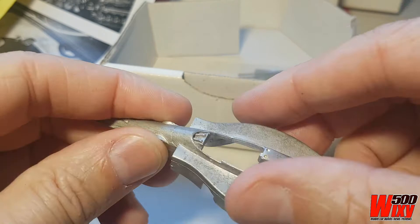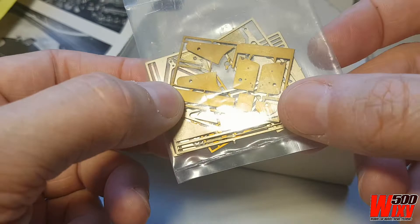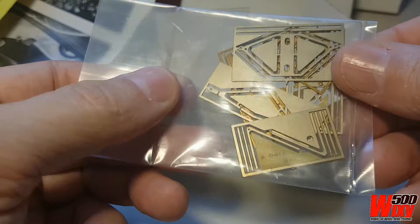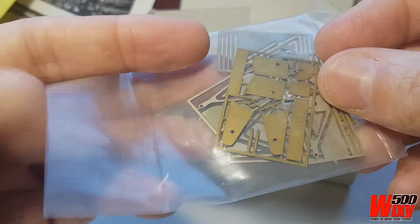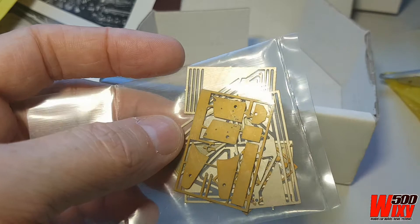Finally, in the box are the photo-etch components. We've got some wing end plates, maybe a wing element as well, a dashboard, and a whole pile of suspension arms, pushrods, and things like that. This is in a sealed bag — I'll leave it sealed until it's time to cut these off. A few of them will require some bending to get the right height and stance correct on the model. There are also wheel nuts and wheel inserts in there.